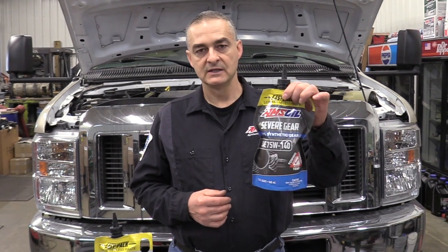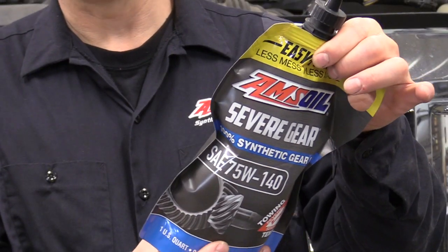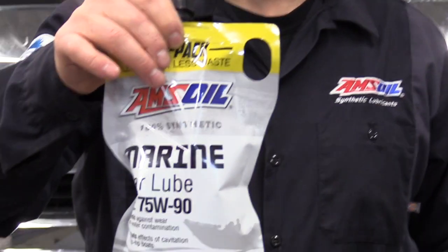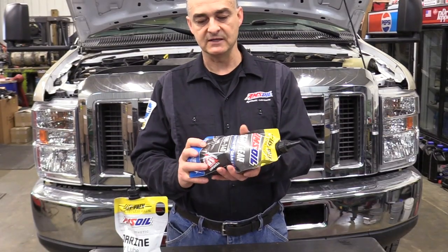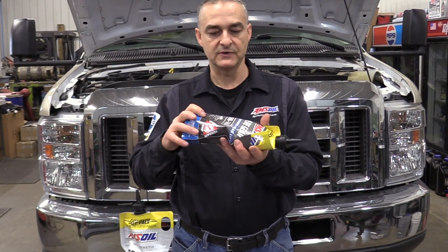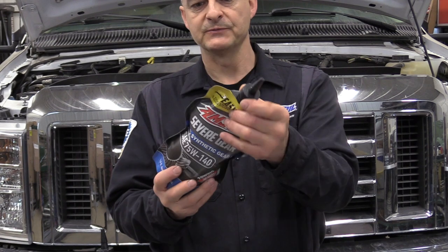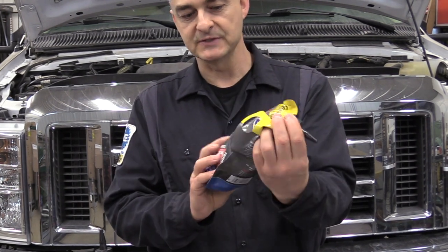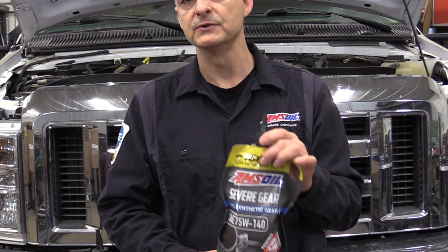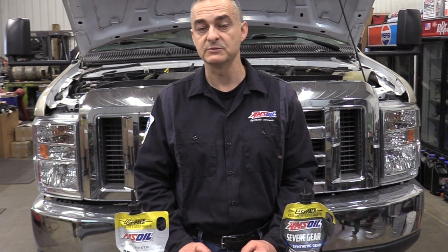The fluid we'll be using today is AMSOIL — this is a 75-140. I've got it in a pumper, but I'm showing you the packaging that AMSOIL has for their 75W-90. Here's one for the Marine Gear Lube. It's a collapsible package because a lot of these vehicles have a lot of obstacles to filling those differentials. You can bend and squeeze it like a toothpaste tube and push that oil in. This makes it a lot easier for filling up that differential. The fluid holds about 9.7 pints, which is just under 5 quarts, so you're going to want right at 5 quarts.